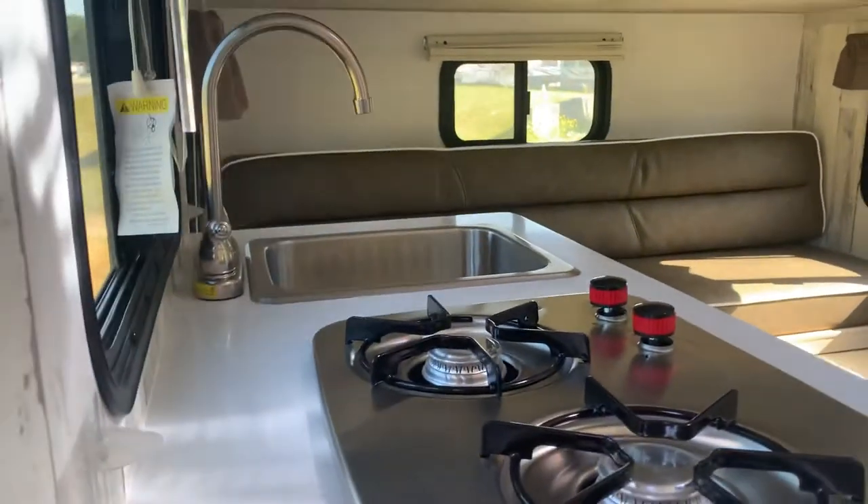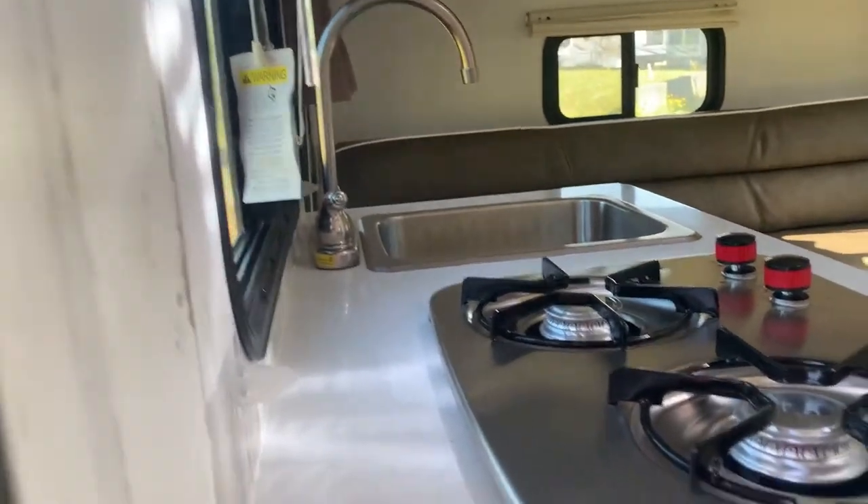You could use it for storage. It has cooking — you have a sink and stove. You've got a fridge and freezer. You've got a wet bath. You've got air conditioning.